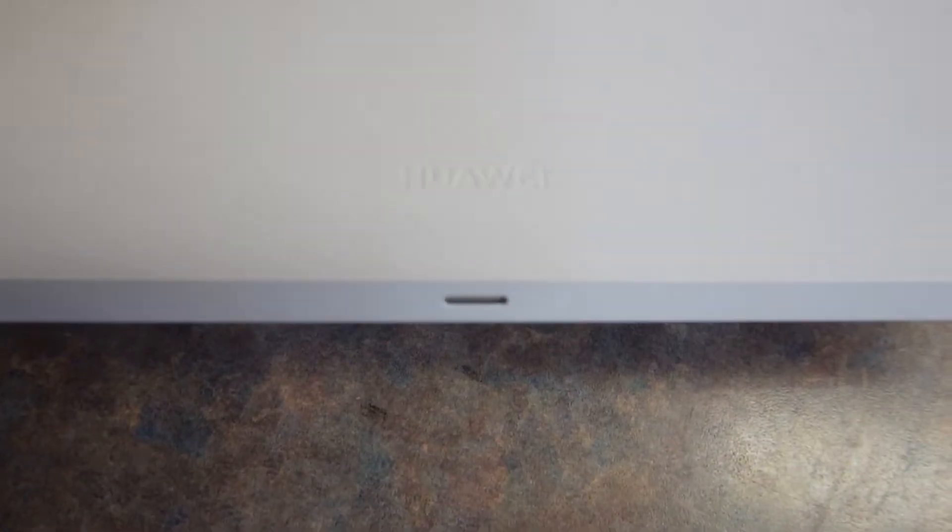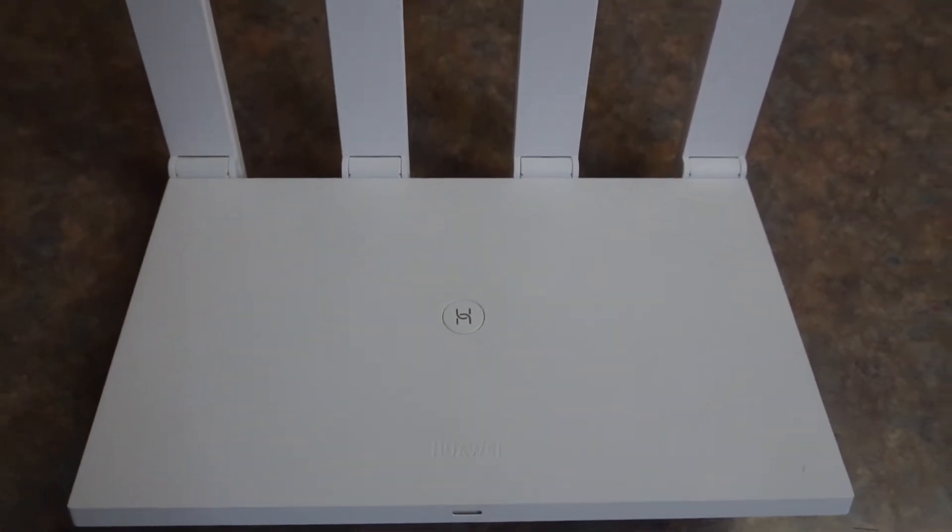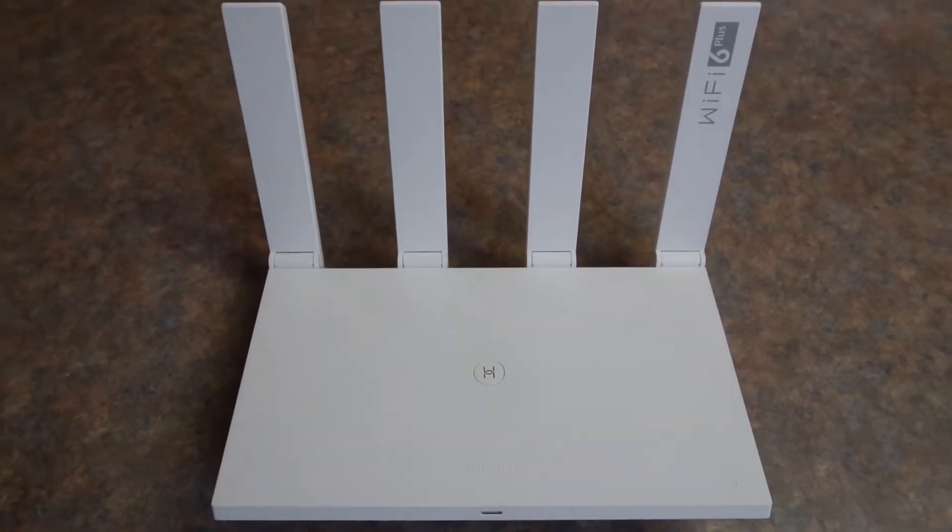My name is Rishan and welcome back to TechScene Edition. Today we're reviewing the Huawei Wi-Fi AX3, a Duo Wi-Fi 6 Plus Home Network Router.